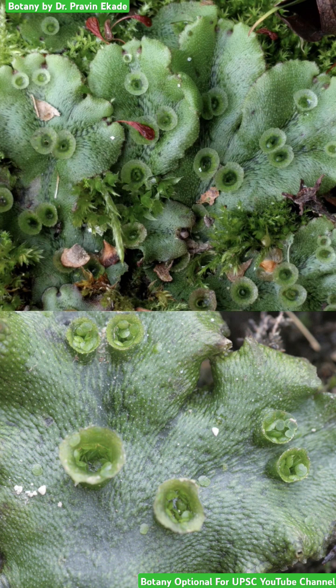These gemmae, when they detach from the cup or from the parent plant, fall on the ground. After falling on the ground, they create another gametophyte — another Marchantia. In this way, they are very helpful in the vegetative or asexual type of reproduction.